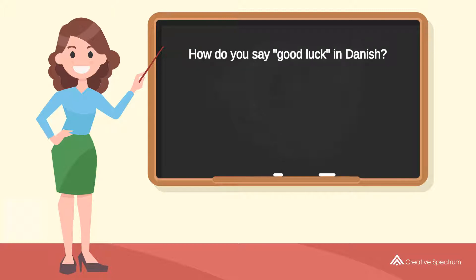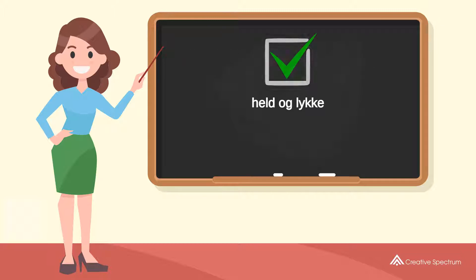How do you say 'good luck' in Danish? Try to pronounce the word. Repeat the word. You've learned how to say 'good luck' in Danish.